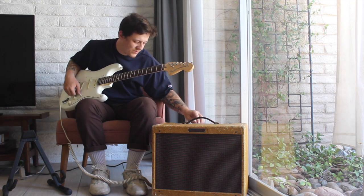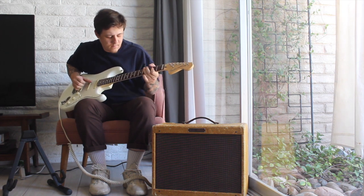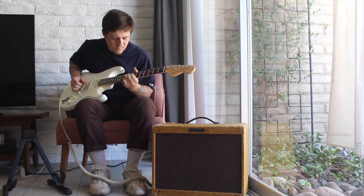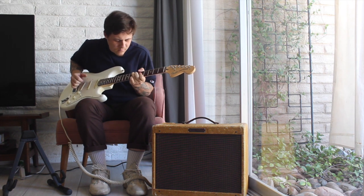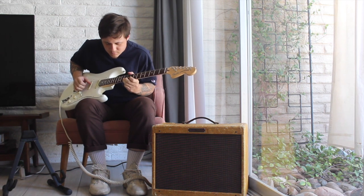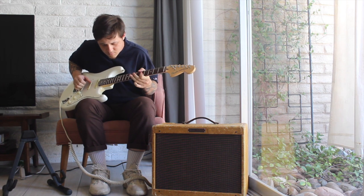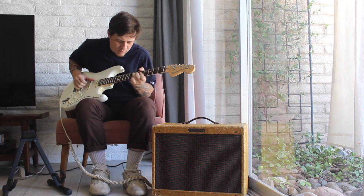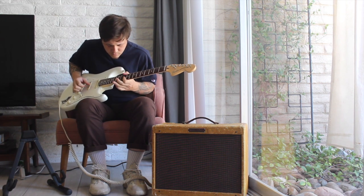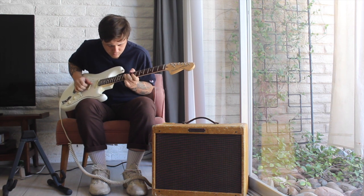So now I have my volume set to five and a half, and my tone is still on ten.